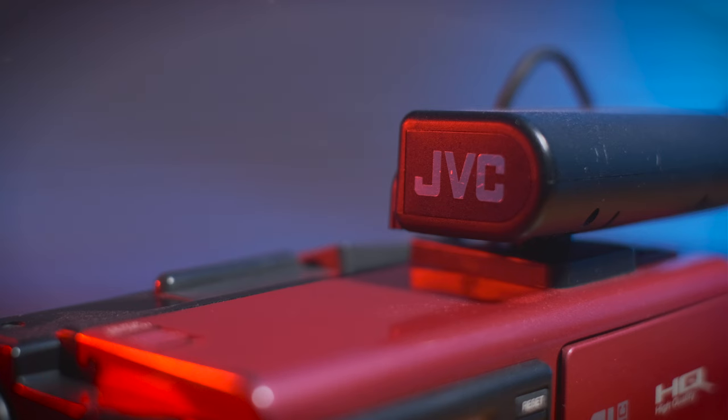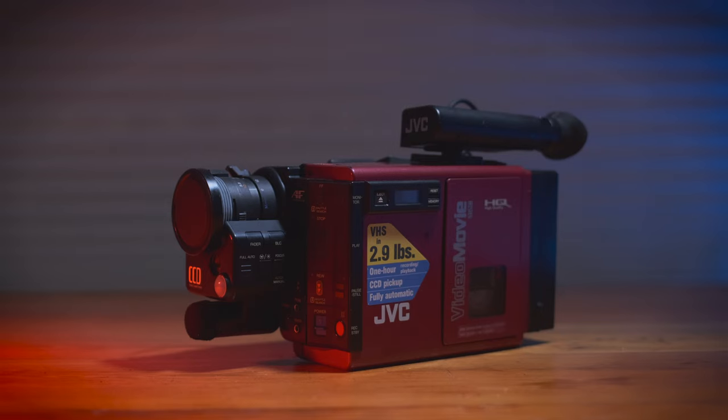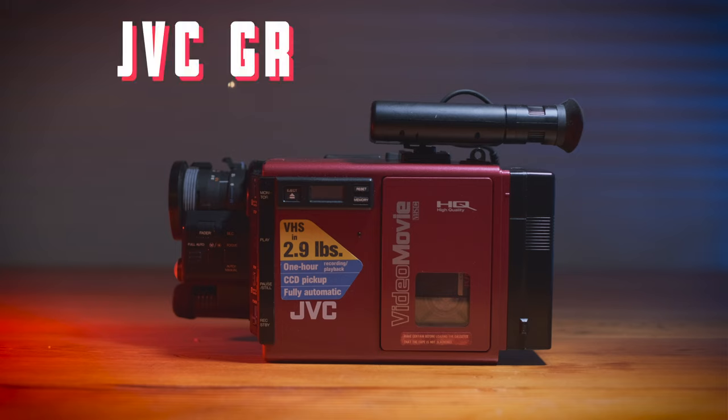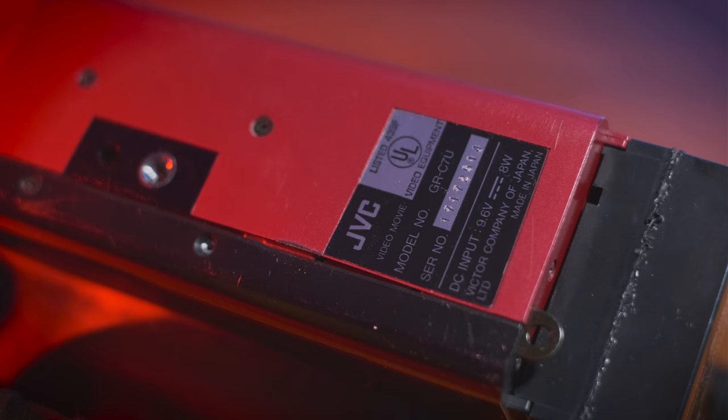And I did, and boy, this is now one of the more impractical things I own. But regardless, today I'll be showing it off, talking about how to use it, and filming some test footage on it, so this should both be fun and a bit of a pain in the butt. So here we have a JVC GRC7U. What a name — it's all just random characters. I wonder how they marketed this thing, the JVC GRC7U VHS-C camcorder. I feel like I'm reading a serial code rather than a product name.